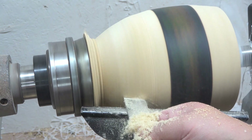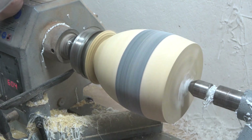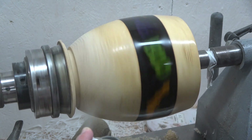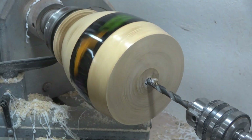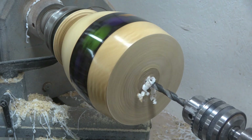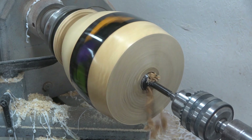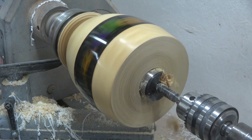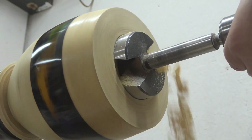Since this wood is slightly wet, I'm trying a little experiment: I'll apply spray lacquer and hopefully this will slow down the drying stage of the wood and help us avoid any potential cracking. I've done something similar in the past with one of my Christmas projects from a year ago, and it looked like it worked. I'll actually give an update closer to Christmas on how that project looks after 12 months.